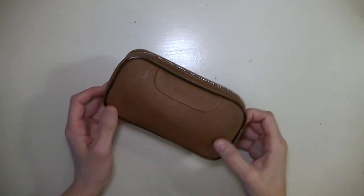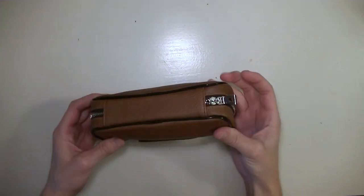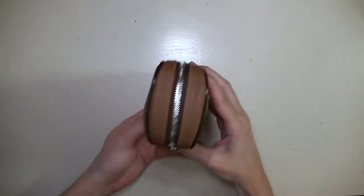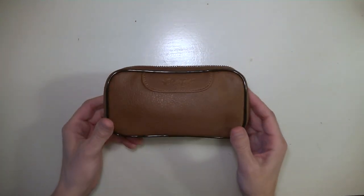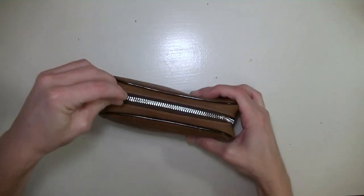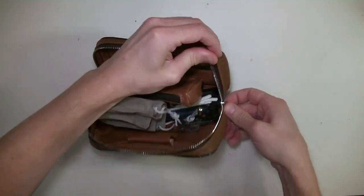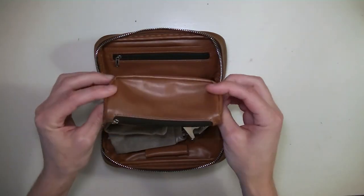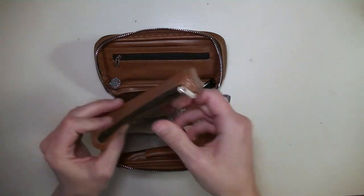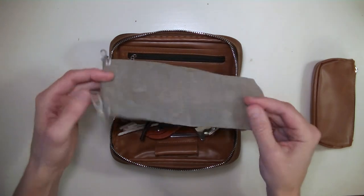I'm starting to get into pipe smoking and I wanted to make sure that I had all the essentials. So I went with the Scotty pipe smoking kit, which comes in a really great leather pouch with a really robust strong zipper on it. It comes with all the accessories you may need to get into the pipe smoking hobby, like this tobacco pouch to keep your tobacco in, and also this pipe and accessory bag.